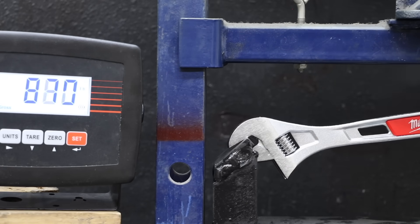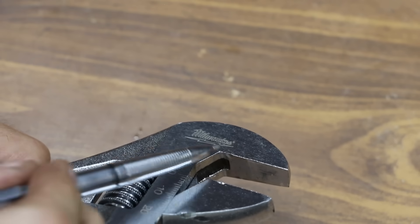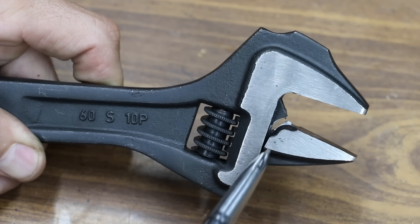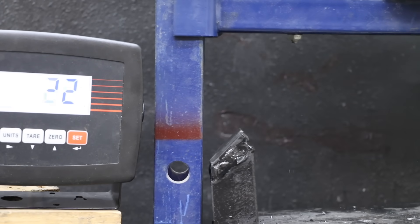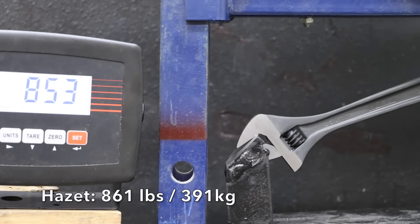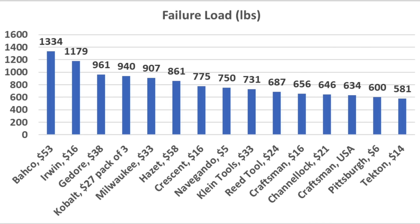The Milwaukee, with above-average jaw length, performed well — the worm gear froze and jaws bent badly. The Godore, with jaw length close to Milwaukee's, made it to 961 pounds. The Bako, with a 7mm jaw length advantage over all other brands, refused to give up until 1,334 pounds. The Hazit, with slightly shorter-than-average jaws, still beat average at 861 pounds. Final strength rankings: Bako on top at 1,334 pounds, Irwin 1,179 pounds, Godore 961 pounds, Cobalt 940 pounds, and Milwaukee 907 pounds.